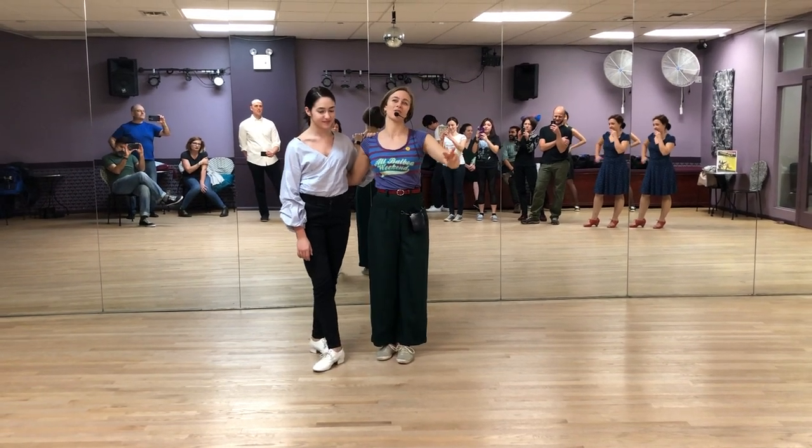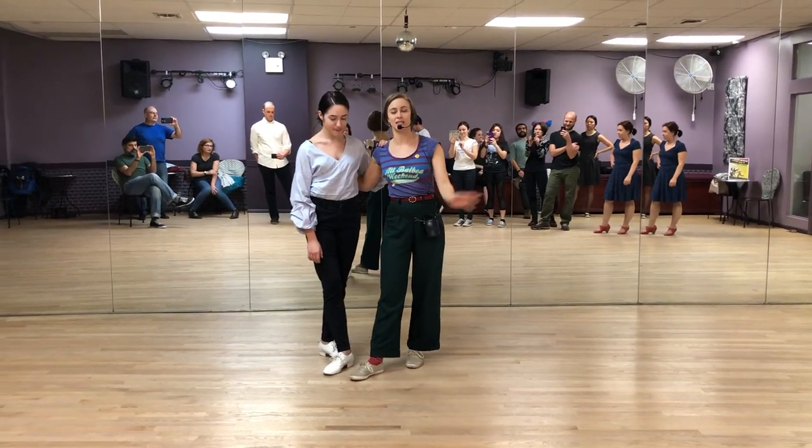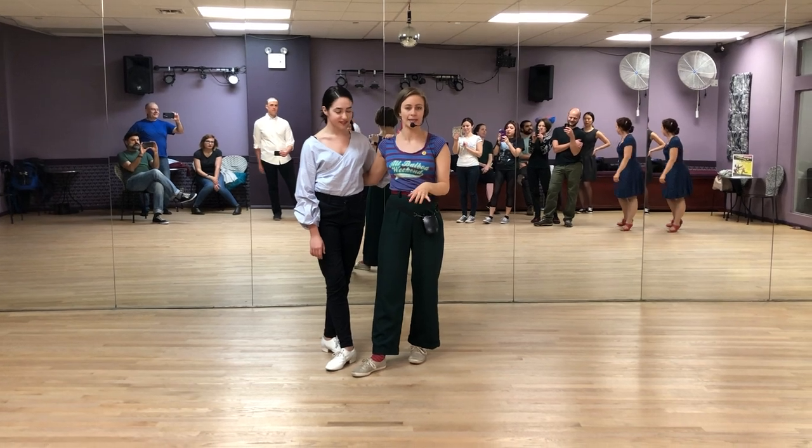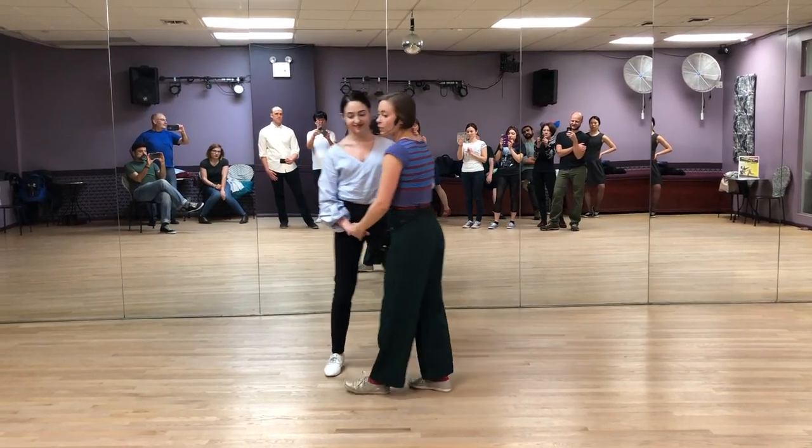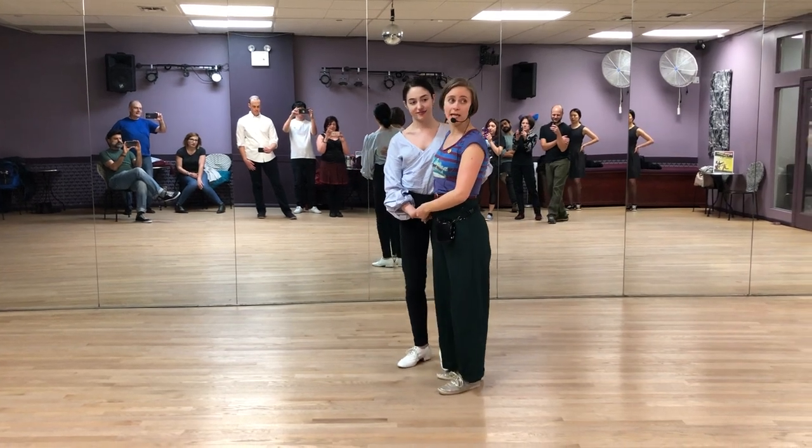Hi, I'm Lainey. This is week two of our six versus eight count December class cycle for our level three class. You should be dancing. We have our six count versus eight count circle.